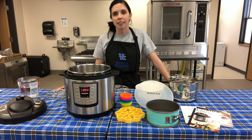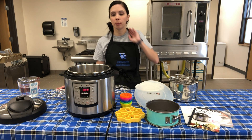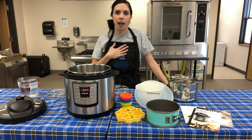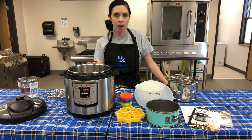Hey guys, I'm Maddie Quinellius, I'm the Whitley County Family Consumer Sciences agent and I'm going to talk to you today a little bit about electric pressure cookers. Instapot is a brand name for electric pressure cooker. I personally have another brand that I use, so if it's an electric pressure cooker it'll do the same thing as the Instapot.